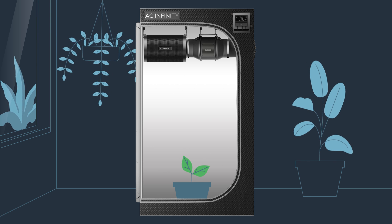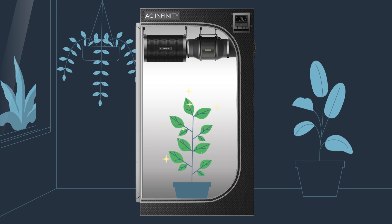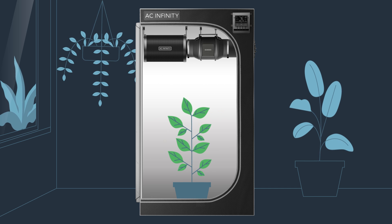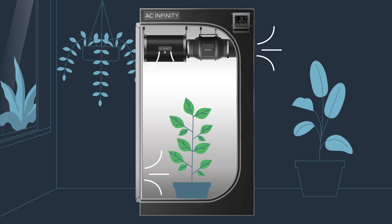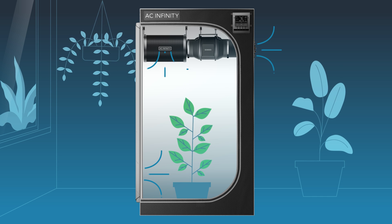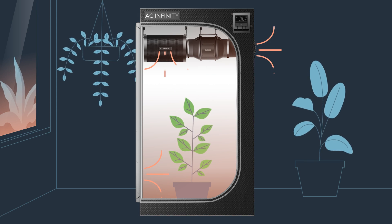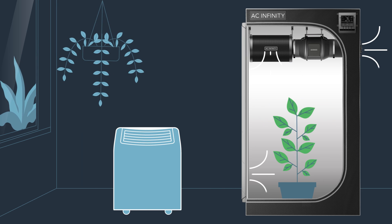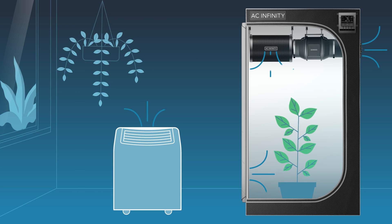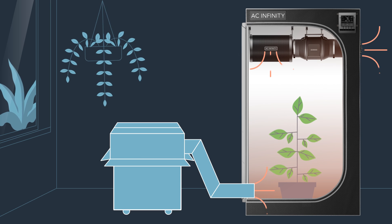Climate control is vital in maintaining an optimal grow tent environment as it helps ensure stable conditions for healthy plant growth. While inline fans ventilate air, their effectiveness in controlling temperature and humidity is limited to where they pull air from, either indoors or outdoors. Moreover, most ACs and heaters adjust the whole room's temperature and are not designed with grow tents in mind. Thus, growers need to retrofit these units with DIY solutions in their grow tent system.